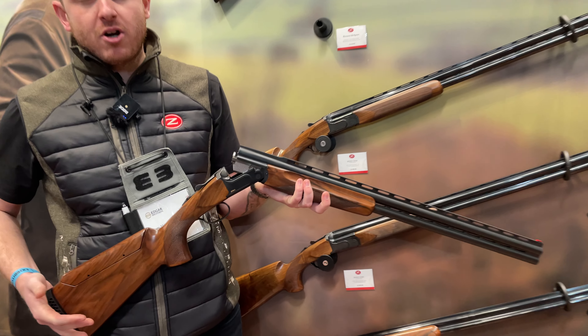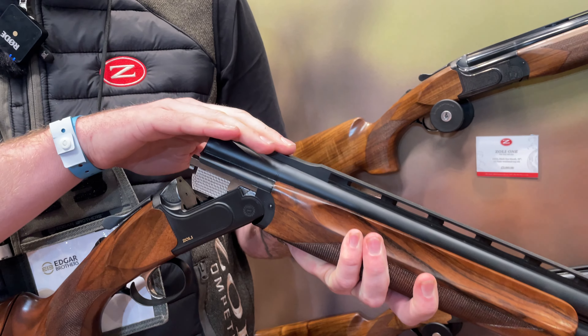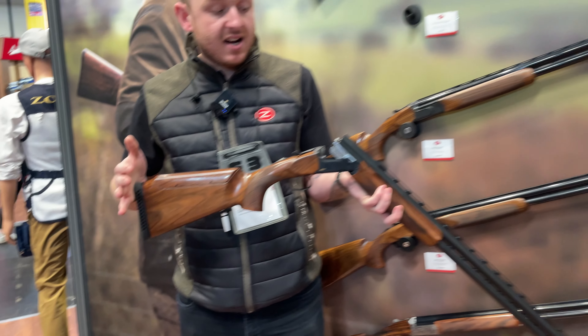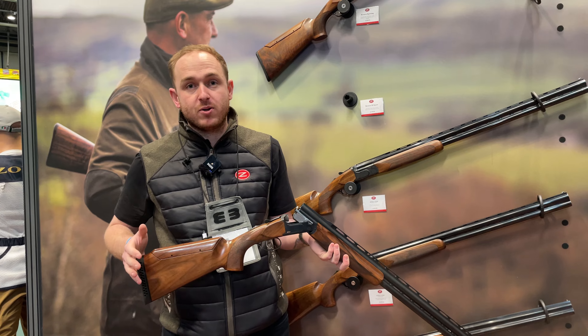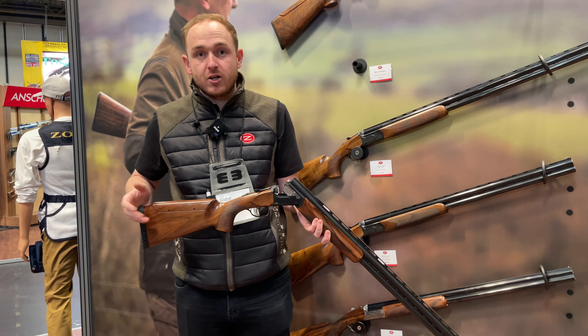There are three reasons we've developed this shotgun. It's got a matte black action, mid-rib, top-rib, and obviously a Monte Carlo stock. It's pretty much purpose-built for the UK market as an all-purpose shotgun, designed to do every single discipline for the UK market.